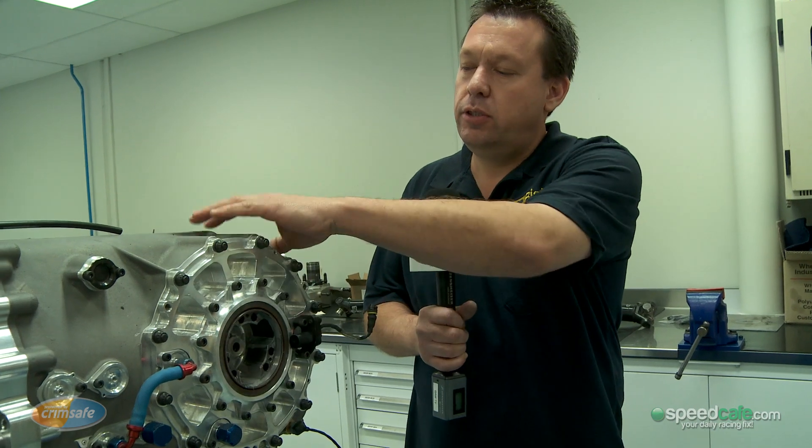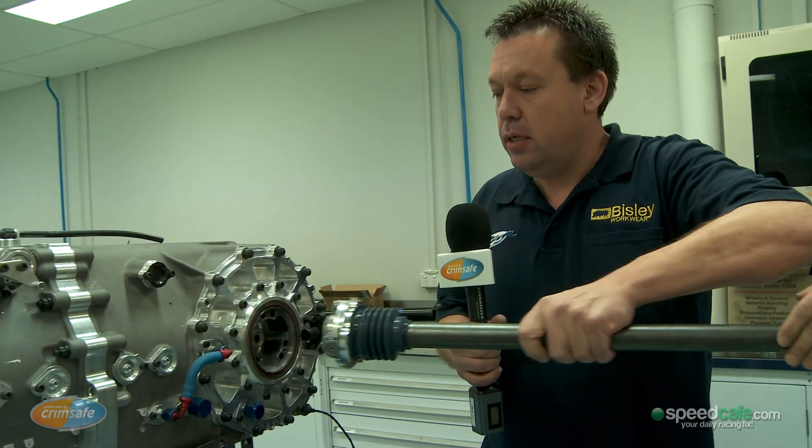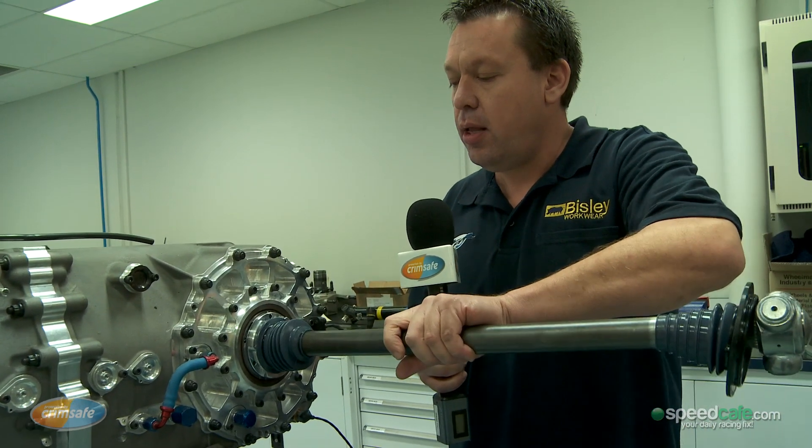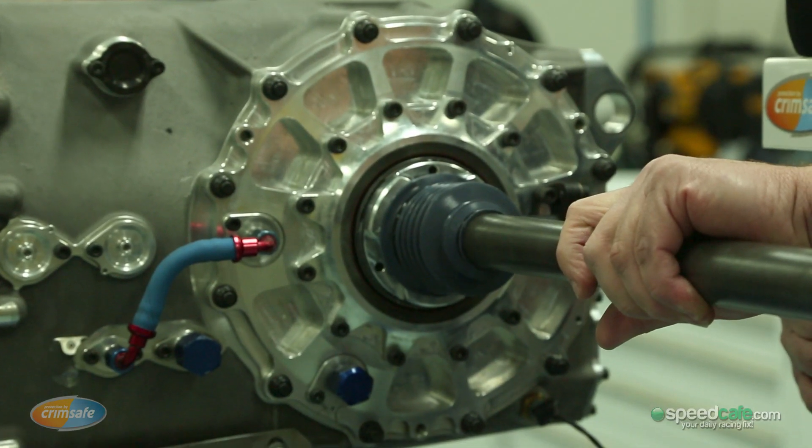What we have here is the differential end of the gearbox, which is just in here. And inside here, the drive shaft slips in like that. There's two of them, one to each side of the car, which drives the rear wheels.